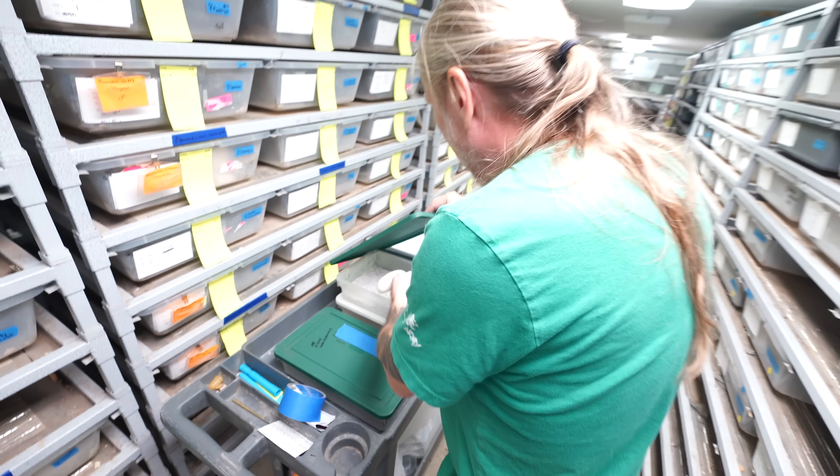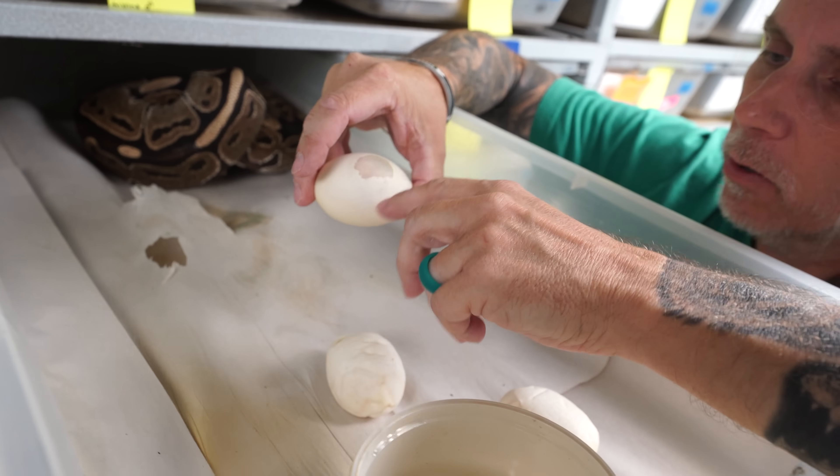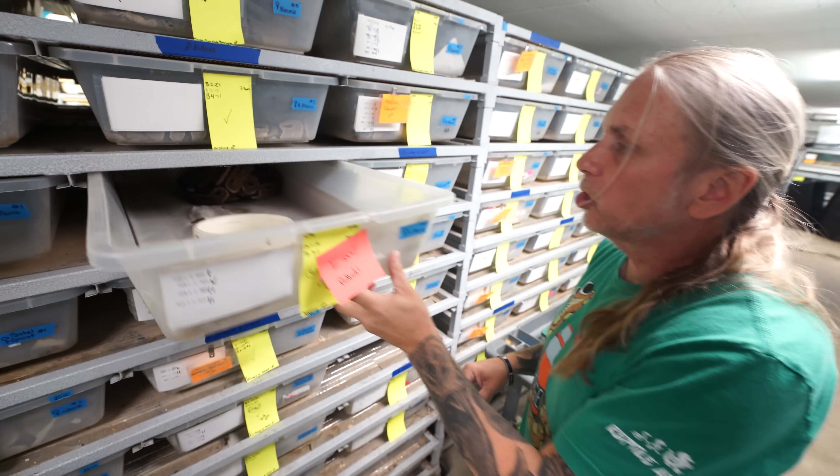We'll go ahead and get these in the egg box and collect the other eggs. There's a little damp spot on this egg here — not the best situation. We'll candle them afterwards and get mama all cleaned up. You're going to produce albino het clown and double het albino clown with this particular breed, so it's pretty cool.